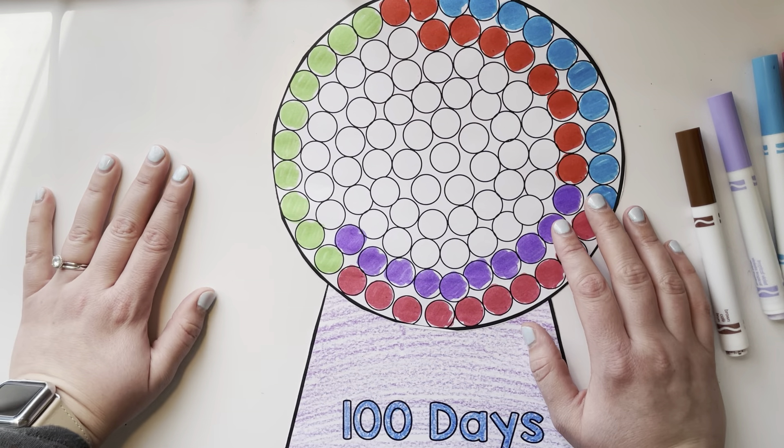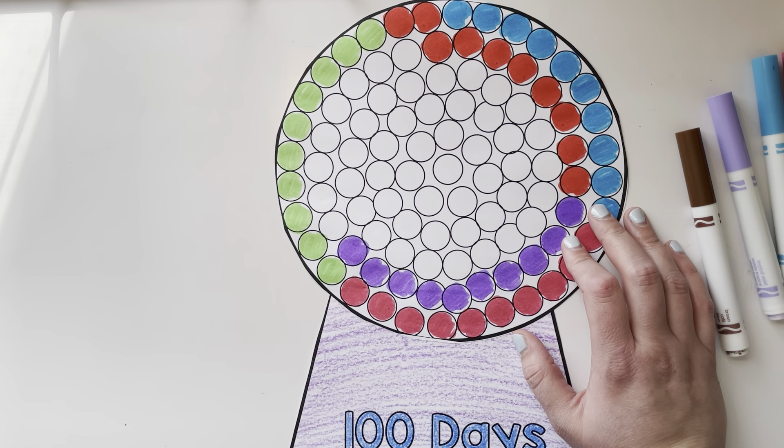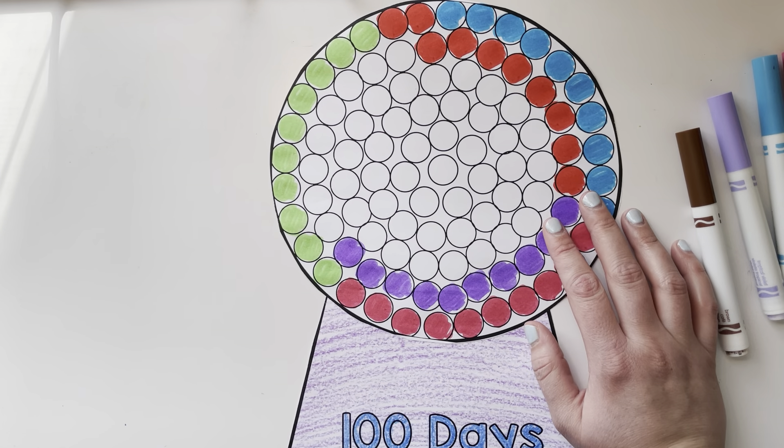So this is what you're going to be doing today for math. Have fun making your 100 gumballs for the 100th day of school. I'll see this on Seesaw!